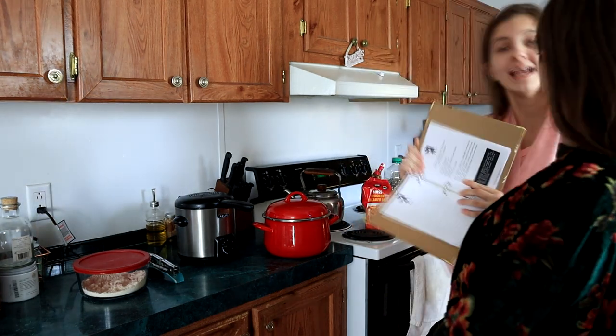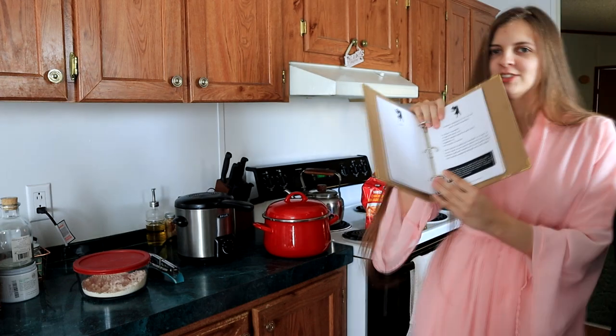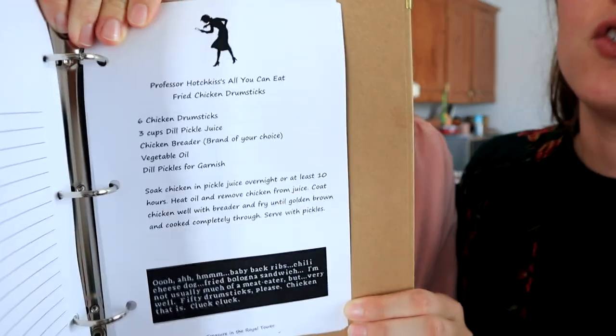Hi again, it's us. Bet you're sorry to see us again, but we're going to make you not regret your life choices leading up to this point with chicken — Professor Hotchkiss's all-you-can-eat fried chicken drumsticks.